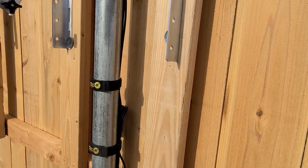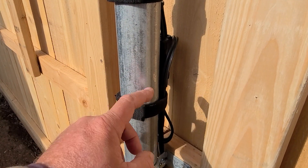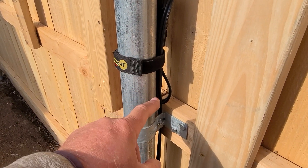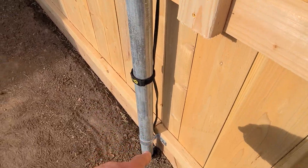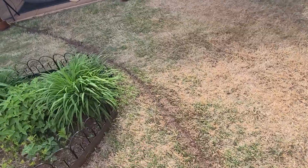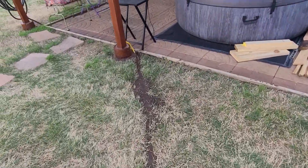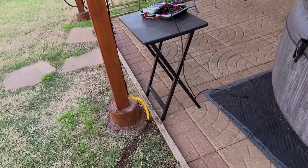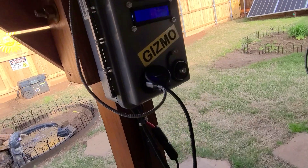I've got the combiner right here attached to the new pole. I'm using 12-gauge landscaping wire which is direct-burial — ran it right down here and buried it yesterday. It goes into here and up into Gizmo.